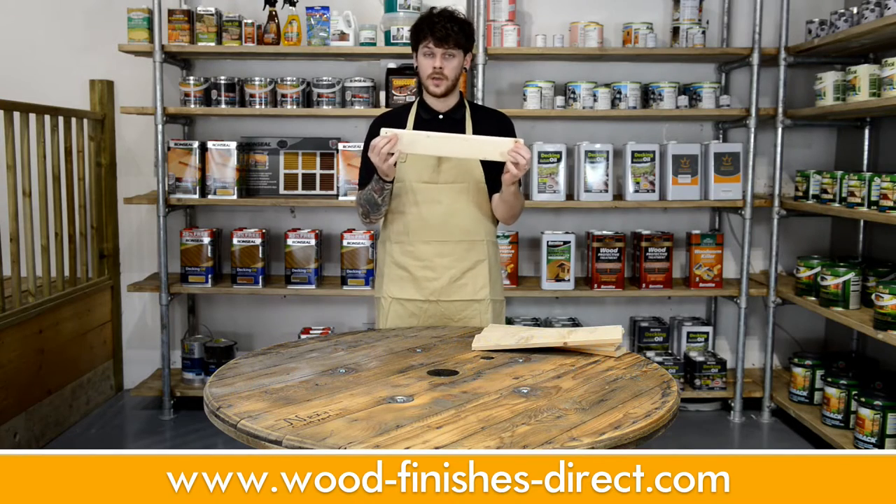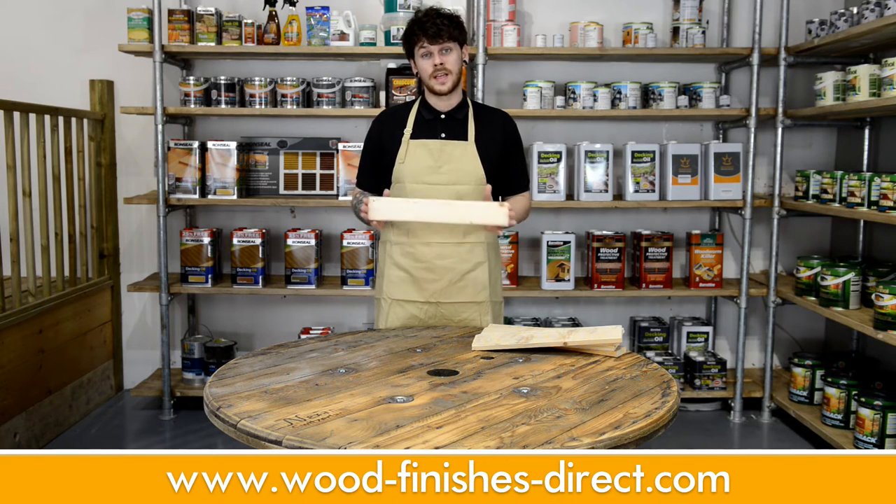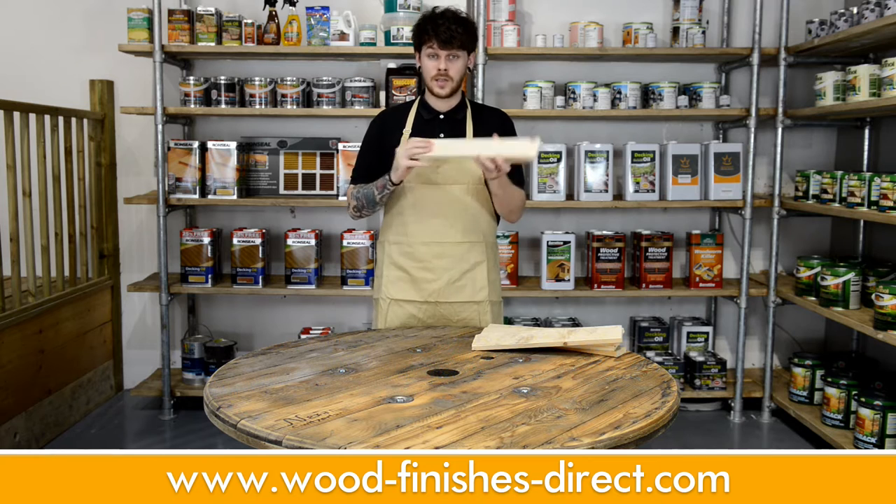I've drilled holes in it too — that's for putting twine through and hanging on your wall. However, they will look great just free-standing on a mantelpiece or a shelf. Now they are nice and smooth, it's time to dye them.